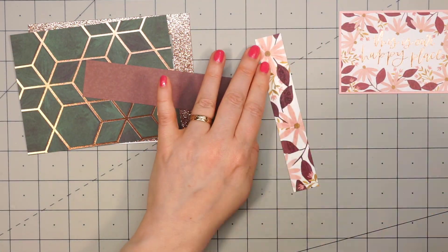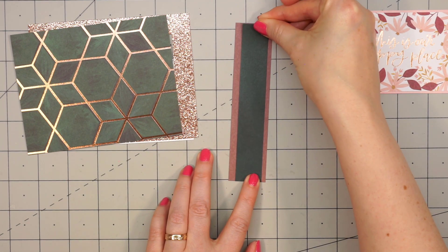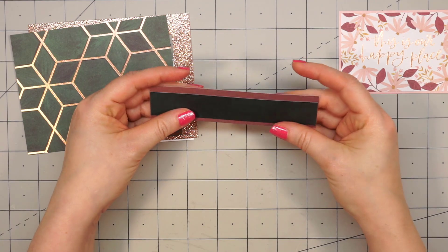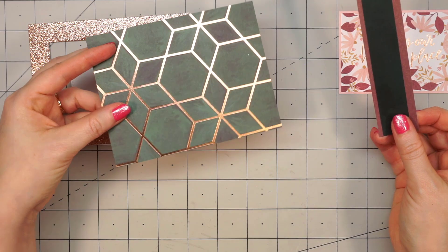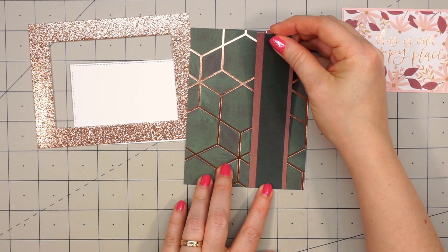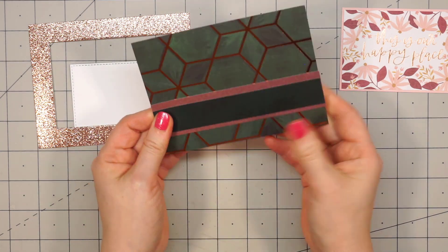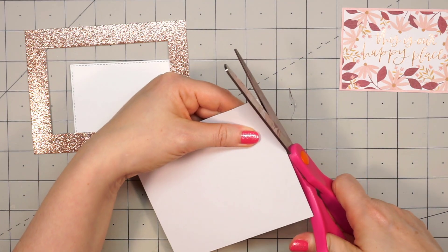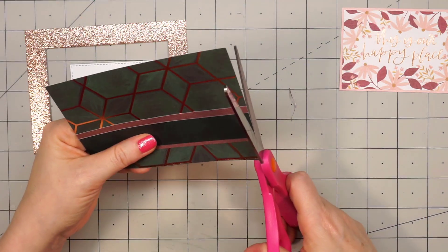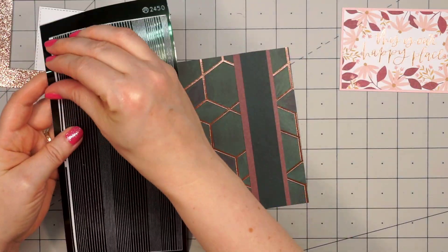The sentiment is 'this is our happy place.' For the background piece, this also has that rose gold and then this fun geometric pattern. I'm adding two strips of pattern paper across the lower portion of the card. It's hard to see, but that rust, kind of a reddish color, has a tone-on-tone design on it. The green is actually solid, but it was the opposite side of some of the pattern paper. I layered the two pieces together.